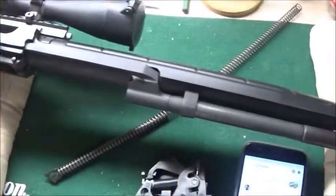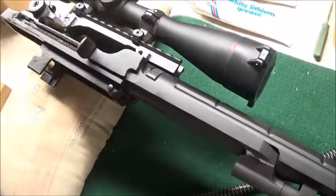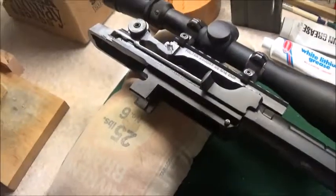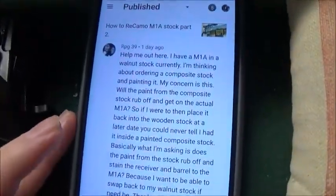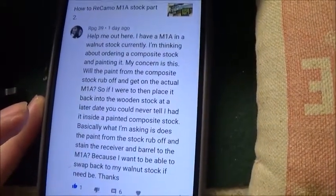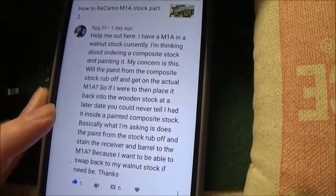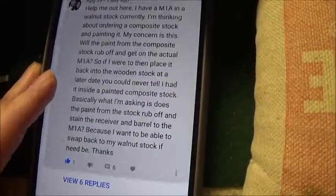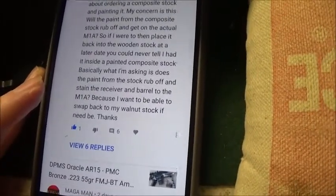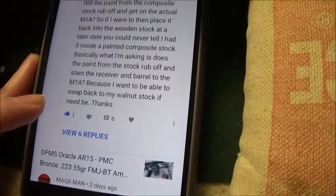All right folks, I've got another little video here helping out a viewer. His name is RPG39 and he asked an important question I didn't really consider talking about in regards to painting an M1A. He said: 'Help me out, I have an M1A and a walnut stock. I'm thinking about ordering a composite stock and painting it. My concern is will the paint from the composite stock rub off and get on the actual M1A receiver and barrel?'